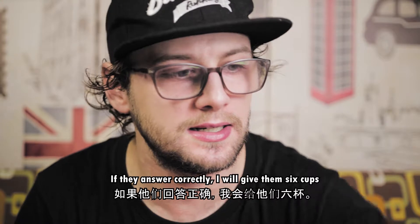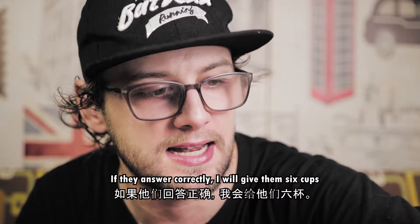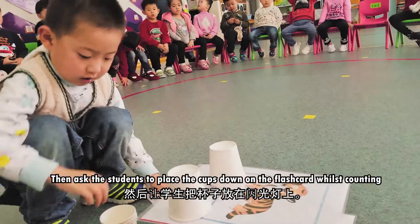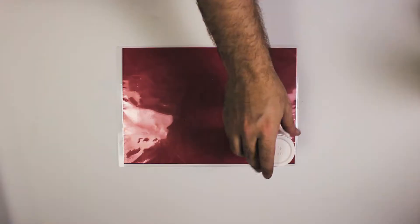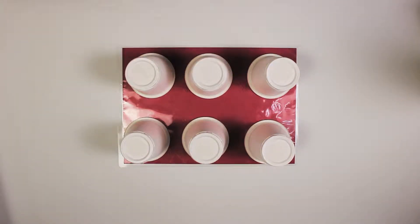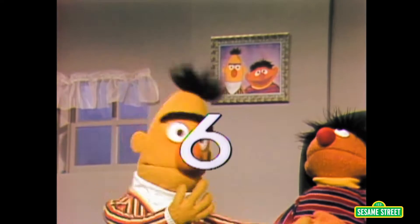If they do it correctly then I will give them six cups. Then I ask the children to place the cups down on the flashcard whilst counting: one, two, three, four, five, six. My favourite number is six.